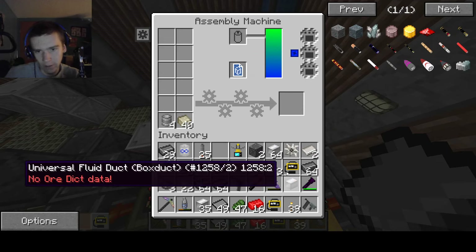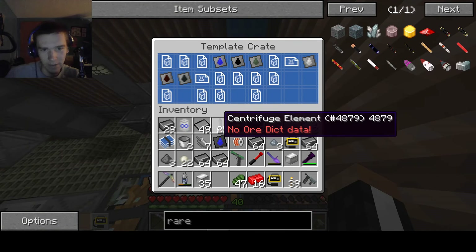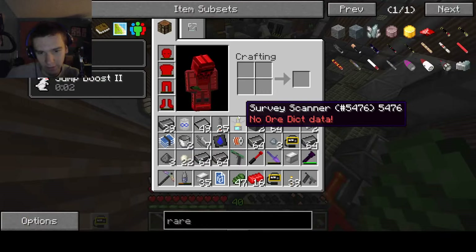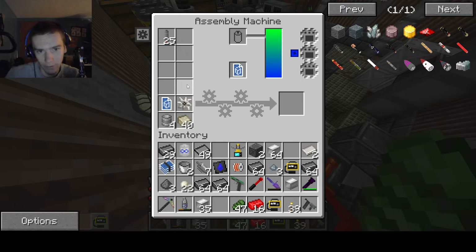Centrifuges are a little more complex than this would have you believe, actually. Because you need a fluid in centrifuges — but that's not how it is in this game, that's just how it is in the real world. You need to have a fluid in them, which does a lot of the stuff. I don't know how to explain it — it's magic. We should probably have 26; 28 would probably be an even number, but who cares.